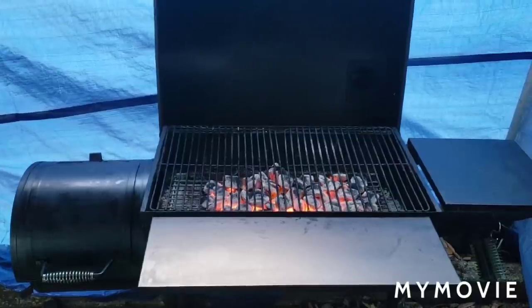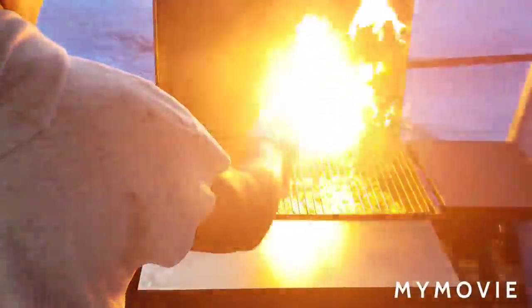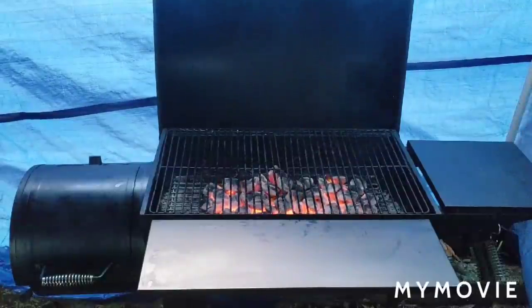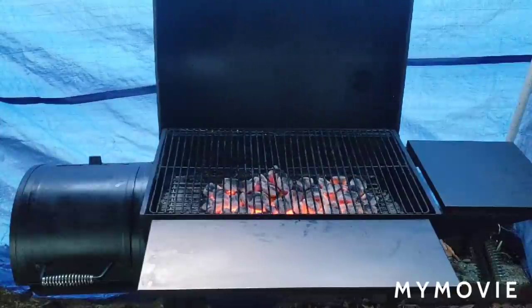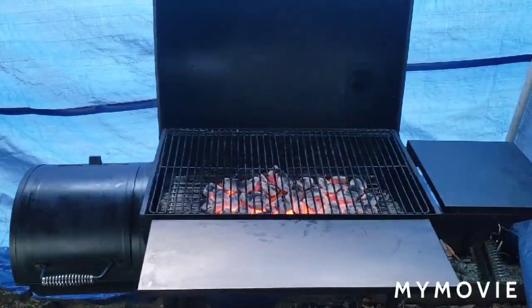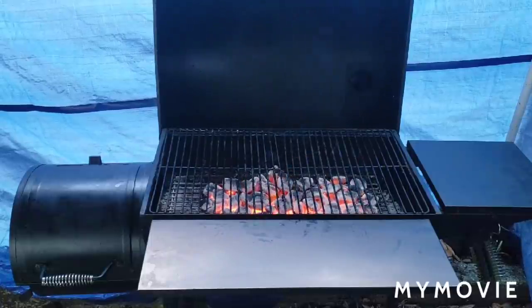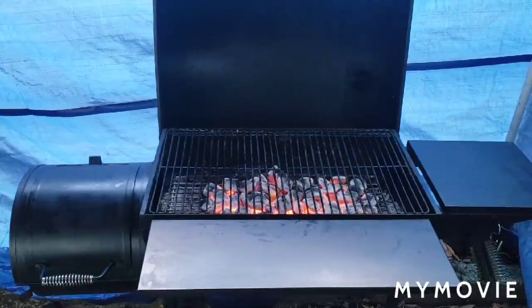Look at that, fam — look how that's coming. It's ready to go. Now listen — periodically over the next 10 to 11 hours, you're going to have to add a couple more coals here and there. You can put a few here and a few there because those coals are not going to last the entire 11 hours. Some might make it, some won't, but you'll see different coals in there. If you see something black, I added some periodically — that way to keep the heat and the fire going.